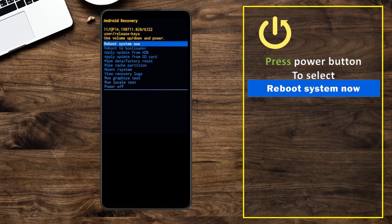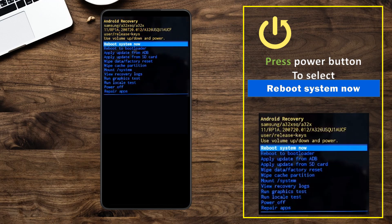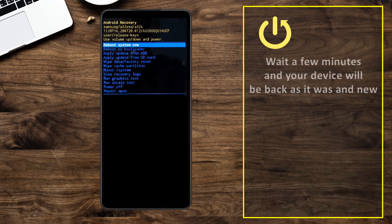Press the power button to select 'Reboot system now'. Wait a few minutes and your device will be back as it was new.